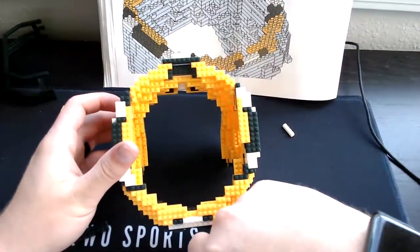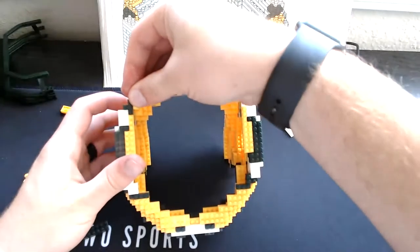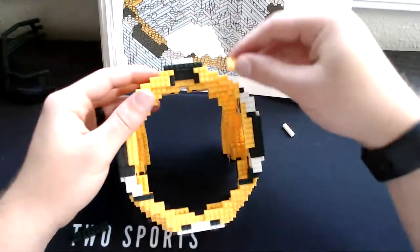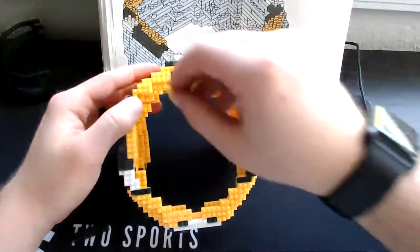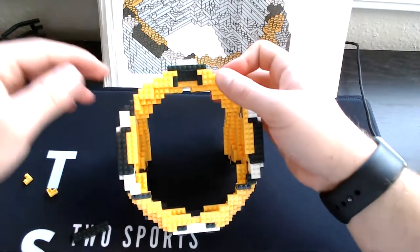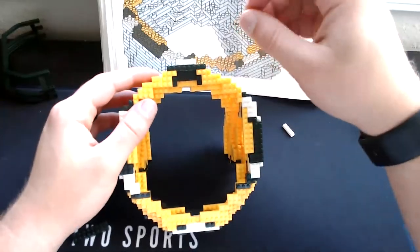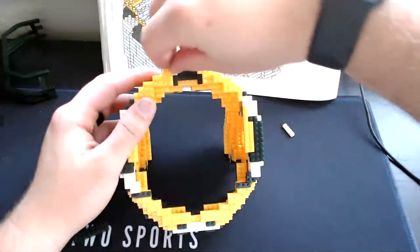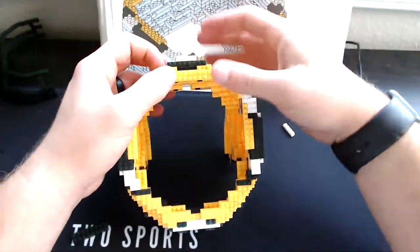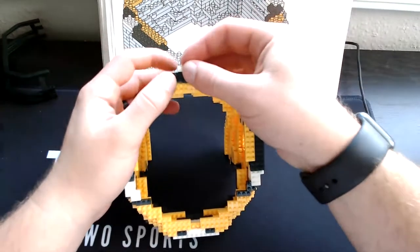Grab our three-single yellows — one right here, set the other right here. Then grab our three-square yellows — one right here, set the other right here. Then grab our three-single yellow, then grab our four-square yellow — one right here, set the other corner yellow right here. Grab our two-single yellows — one right here, set the other right here. Then grab our eight-single yellow and set it right here, then our eight-square green set it right here, then our four-single white right back here.